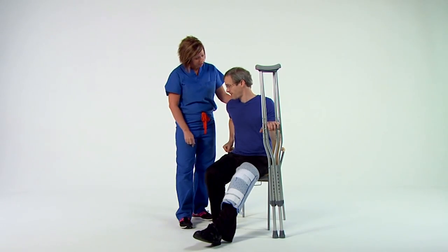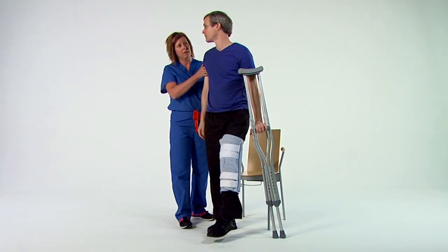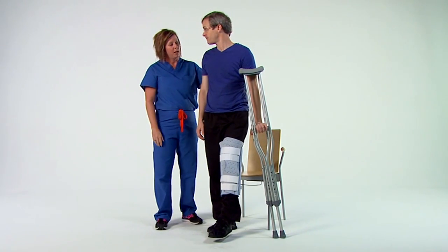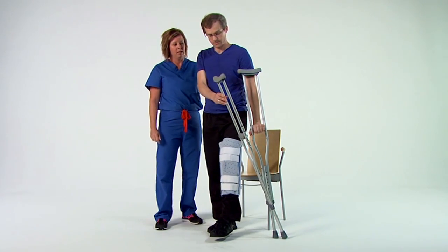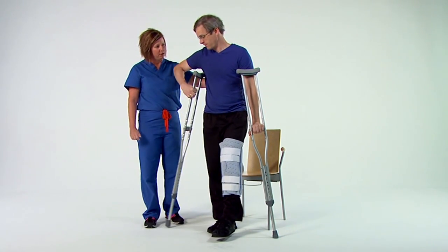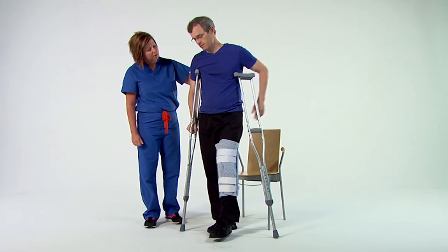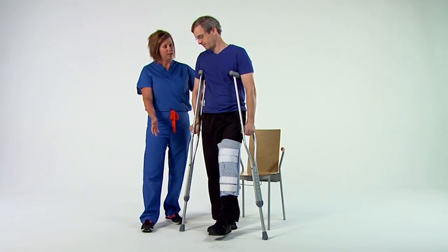With your non-surgical foot on the floor, push yourself into a standing position and transfer your weight onto the crutches to maintain your balance. Once you're in a standing position, slowly release your grip on the outer crutch. Using the opposite arm, grab the upper part of the crutch and place it under that arm. Use this to help yourself balance while you position the other crutch on your surgical side.